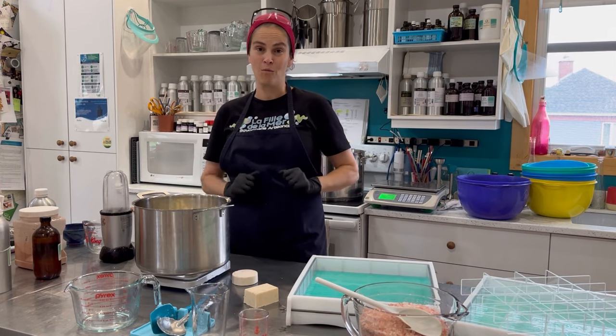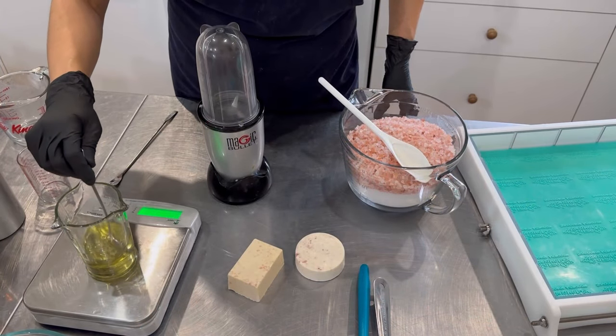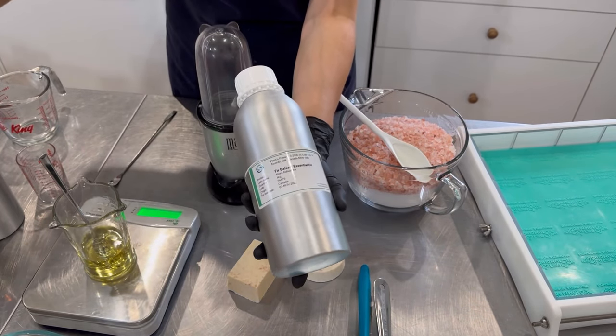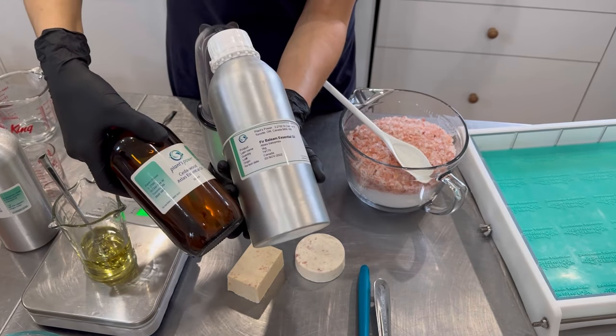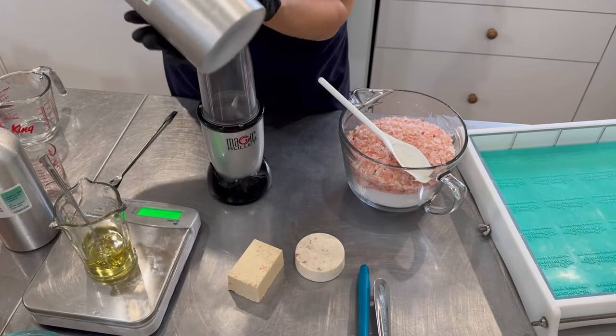I'll melt these down and will be back when we are ready to make the soap. The essential oil blend I am using is a combination of fir balsam, peppermint, and cedarwood atlas essential oils — all of these are by my Canadian supplier, Plants Power.